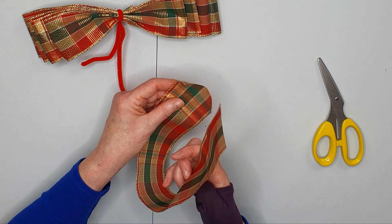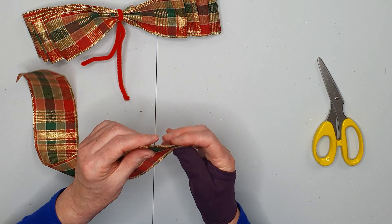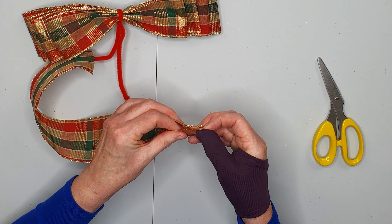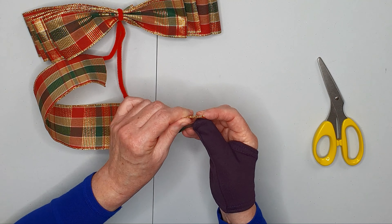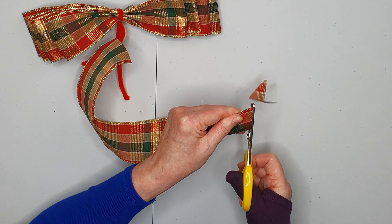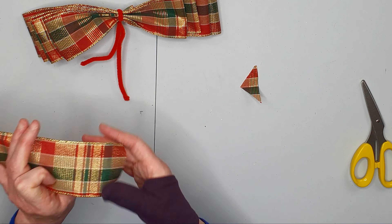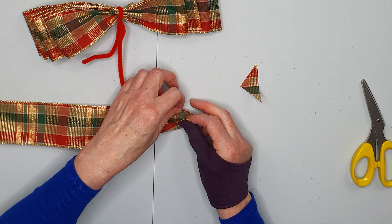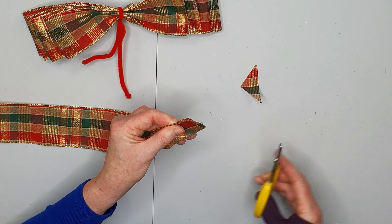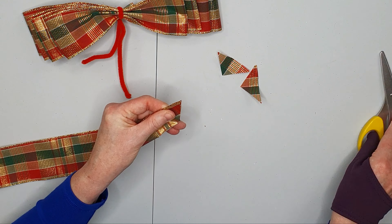With this piece here I'm just going to fold it in half and dovetail the ends. So just fold the ends in half and snip along there. Do the same thing at the other end — just fold in half and snip along there.